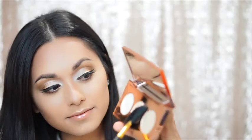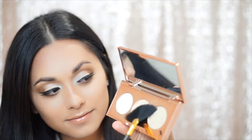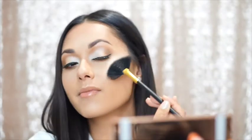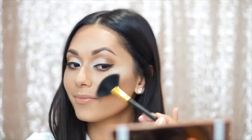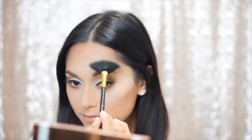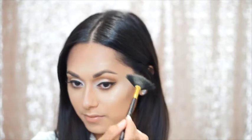To start off, I'm going to take my large vegan fan brush, dip it into Pop, and dust off any excess because it's quite a pigmented formula. I'm going to apply that to the high points of my cheekbones, just back and forth until I get that really beautiful glow. Once our cheekbones are glowing, we're going to apply some of that highlight to the top of the brow just above the arch, and that's going to lift the brow bone.